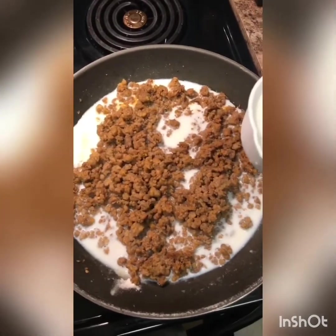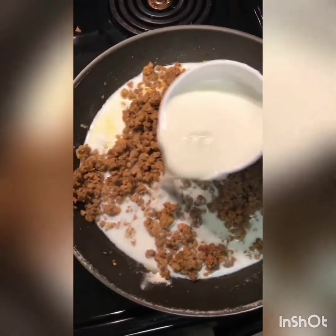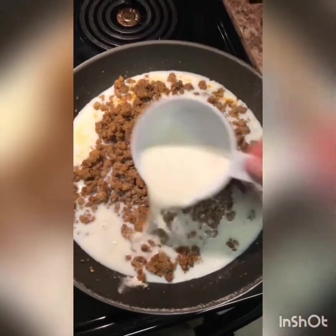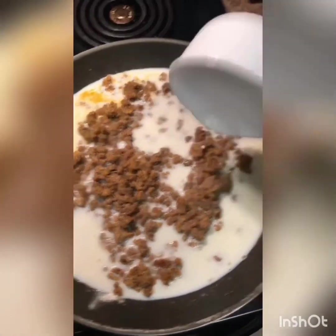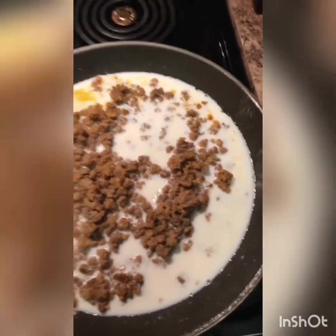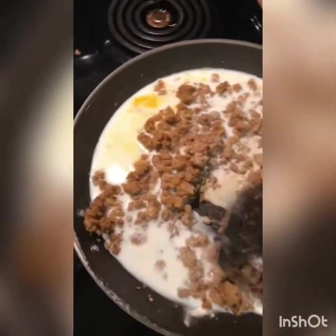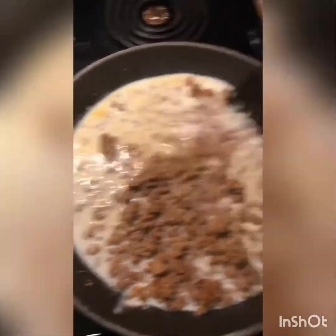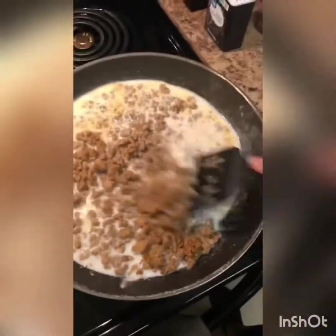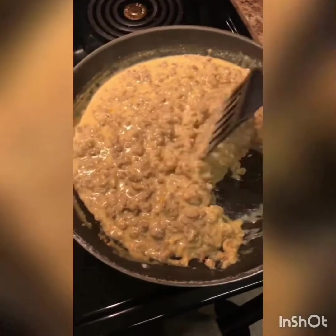I've already got one cup of milk in and I'm gonna add a second cup of milk in for now. We're gonna mix this up, and then depending on how you like your consistency you can either add more milk or leave it the way it is. I'm gonna mix mine up and decide what it looks like from here.